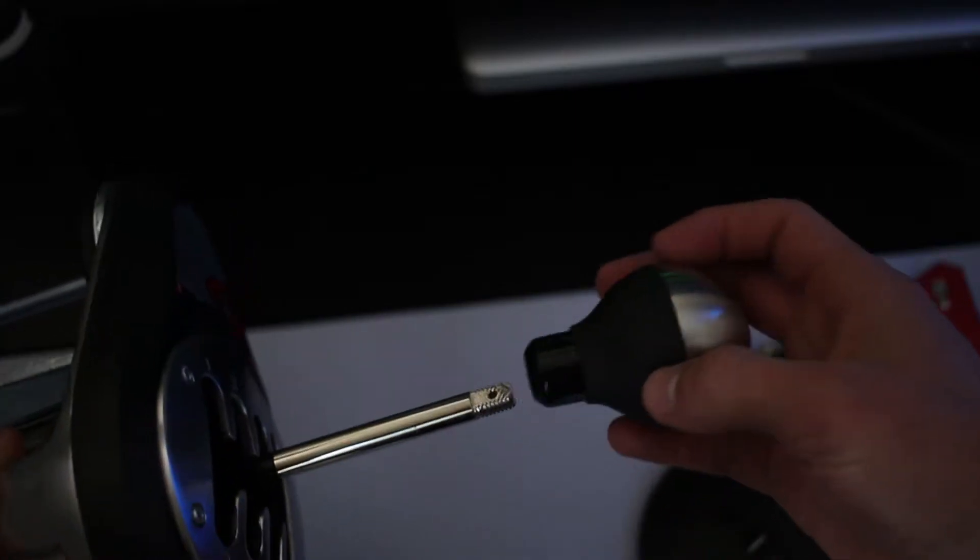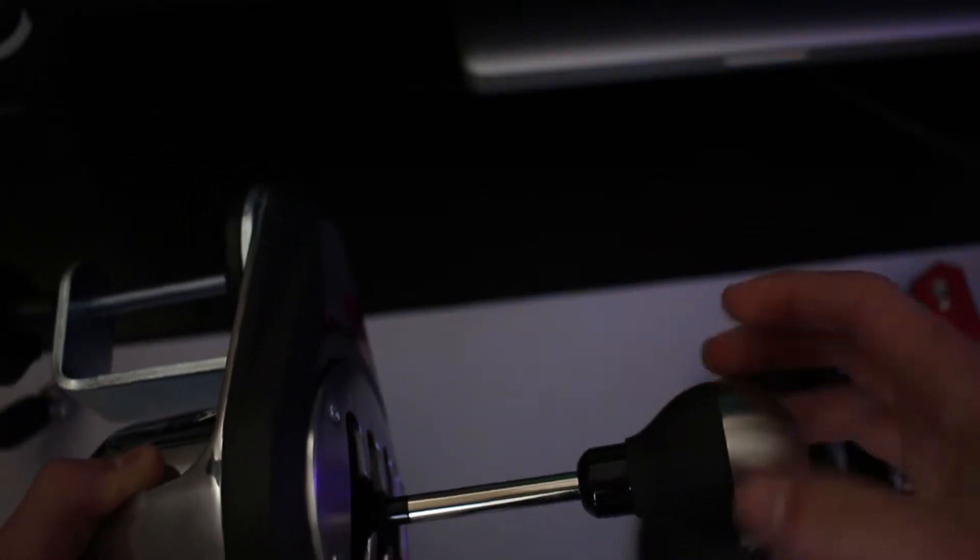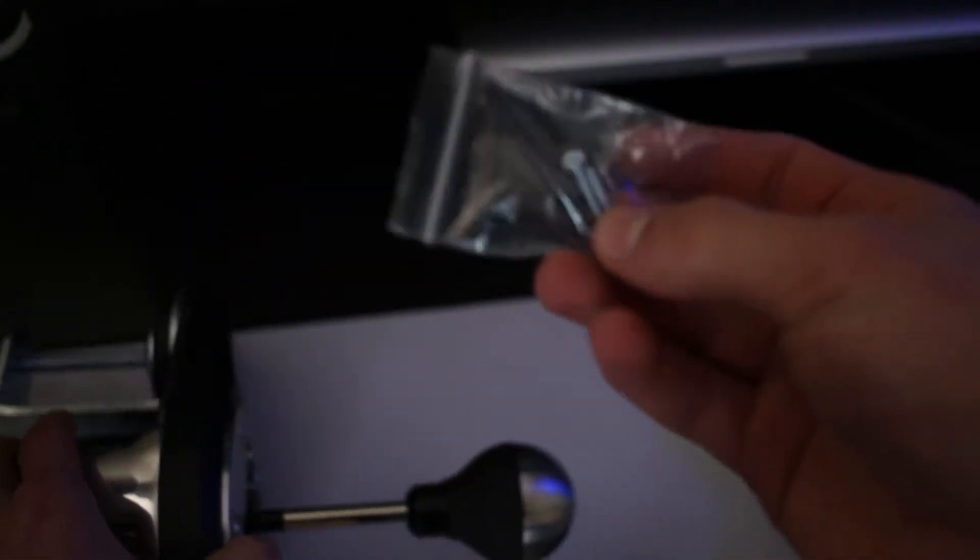Let me clear off all the unimportant stuff from the desk here. We've got the shift base and the shift knob, which I'm going to screw on really quick. Quite a lot of screwing. You have the sequential shift plate, which is made out of plastic.